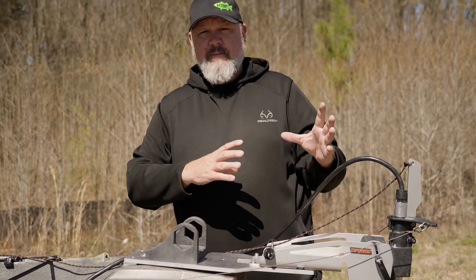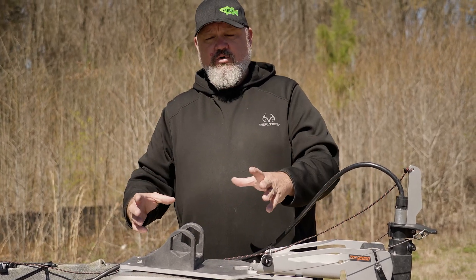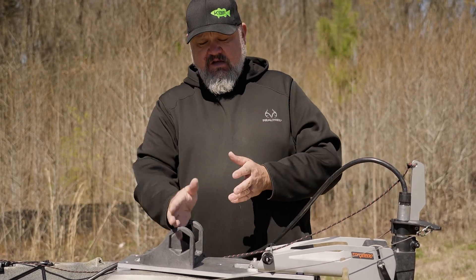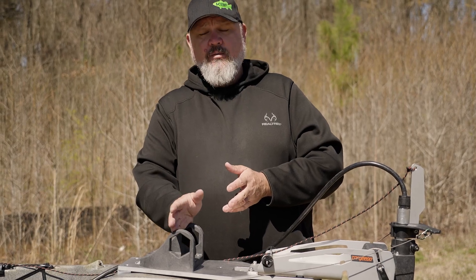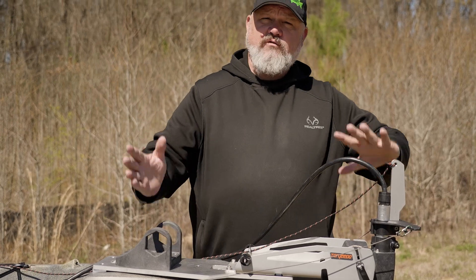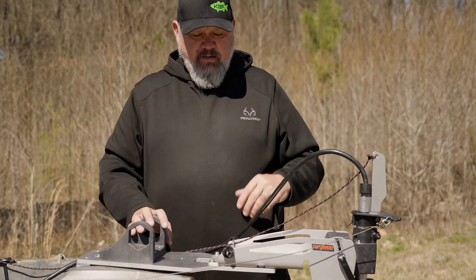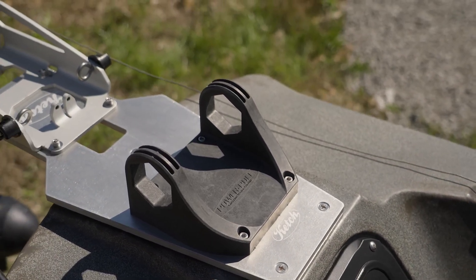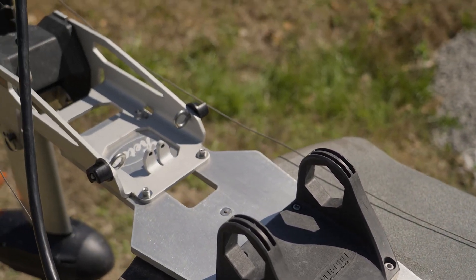If those inserts rip out because you've installed a motor on there, there are a lot of cases where that's not covered under warranty, because those inserts were designed specifically for a power pole or the motor to mount directly on there — they weren't designed to handle the additional leverage of having the motor displaced back away from the boat. So we're affectionately referring to this mount right now as the Arrowhead mount, because it's shaped like an old school arrowhead.